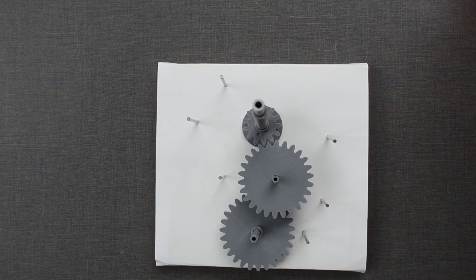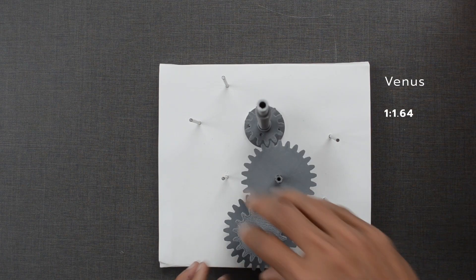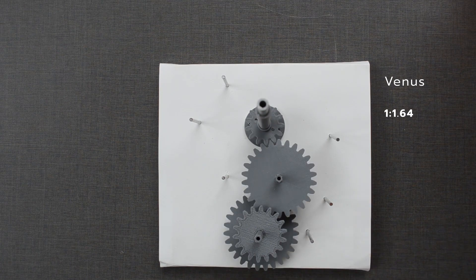Now let us build a gear train for Venus. We need a ratio of 1 to 1.64.